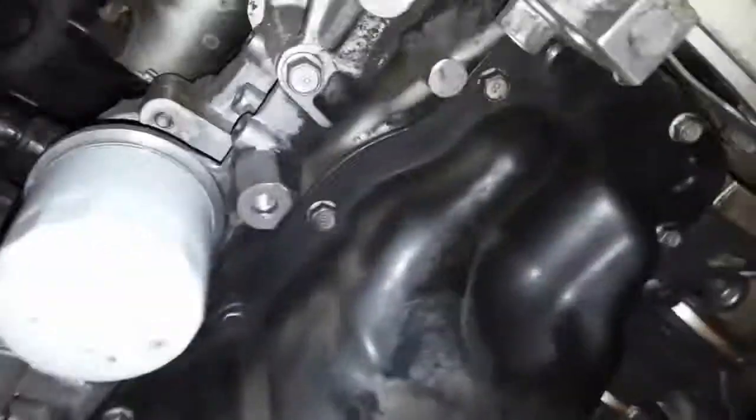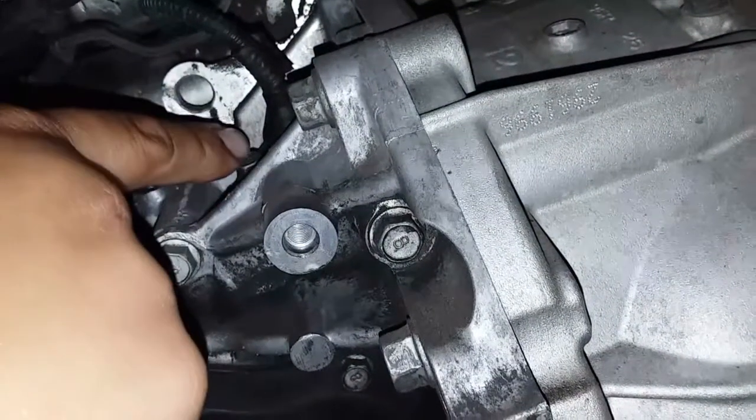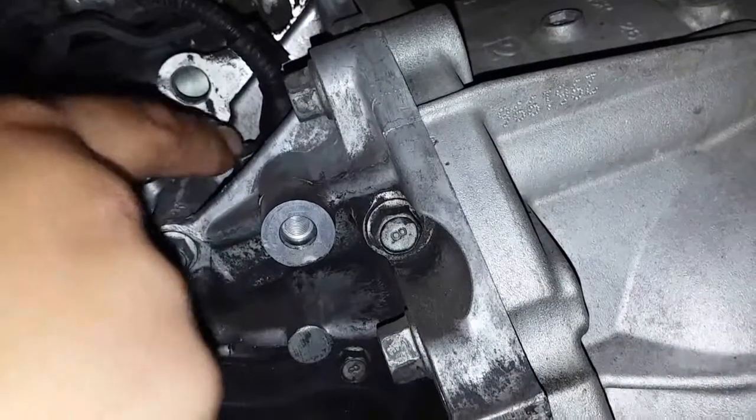Once you crawl way in here, here's the transmission, here's the engine, here's the oil filter, and right next to it is the crankshaft positioning sensor. It's going to take a 10 millimeter bolt or socket to remove that.